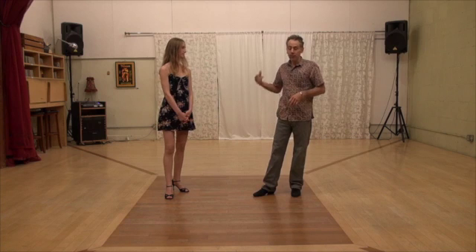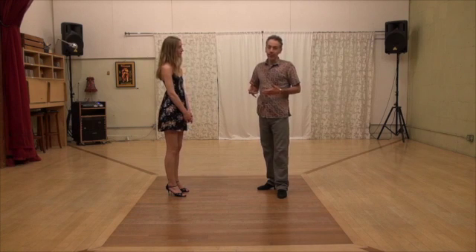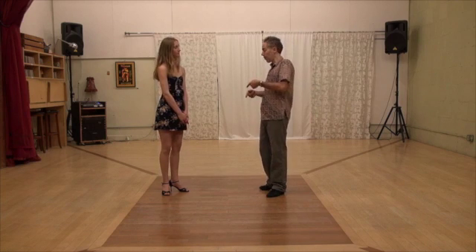You are not dancing — we are just learning some moves. So the last step that we are going to practice is the back cross — back cross from volleo.